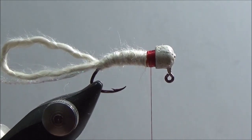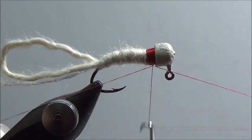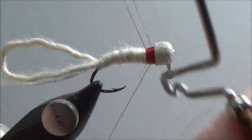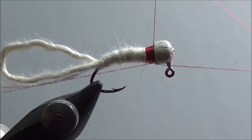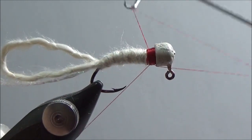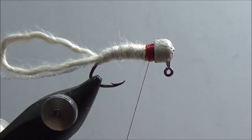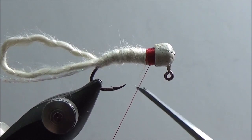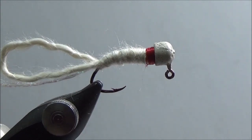He doesn't just whip finish, which is kind of neat too. He takes his whip finish and goes one, two, three, locks it, and then does it another time. He's really going overboard securing that thread, which is a pretty good idea — especially if you get a good fly where the fish are just chewing it apart. It'd be nice to make sure your thread doesn't come apart.